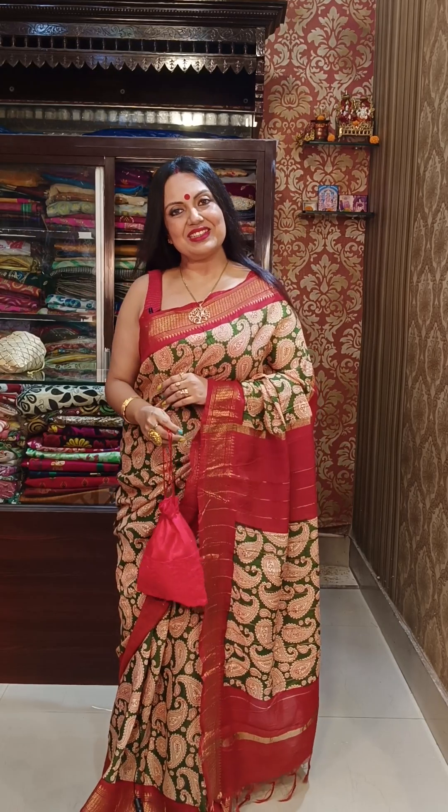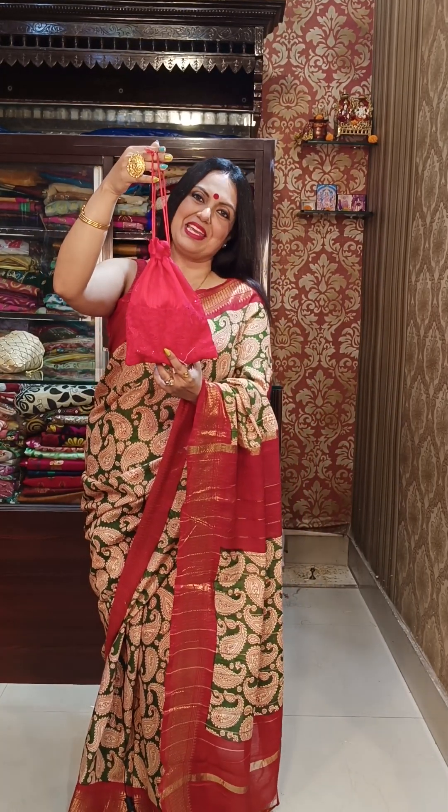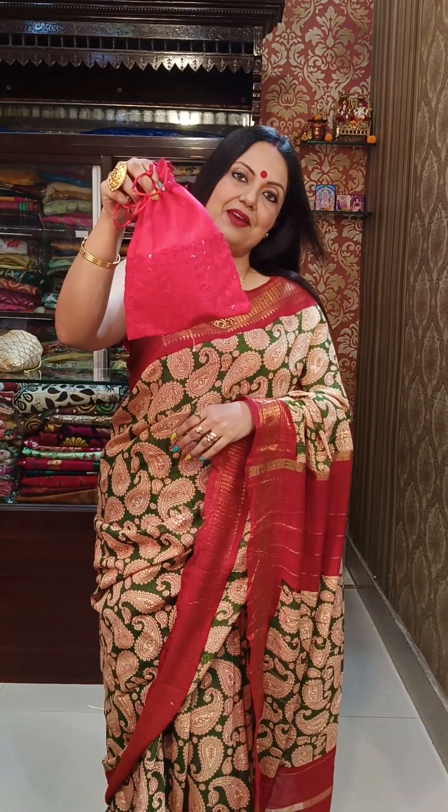Namaskar! Stravonimitra Ghosh from Mohini Boutique with new designs. With each saree today, there is a beautiful designer stylish botwa bag gift. Sabhi ko milega ek aisa sundar sa botwa bag gift with all the sarees from today's episode.